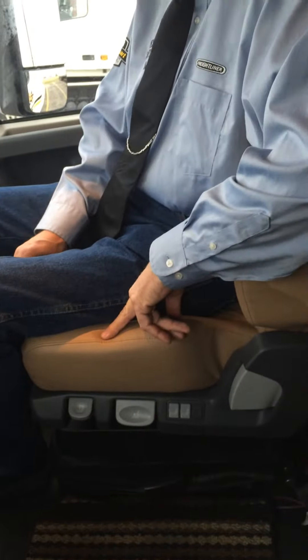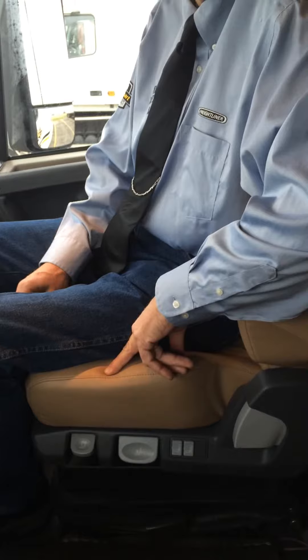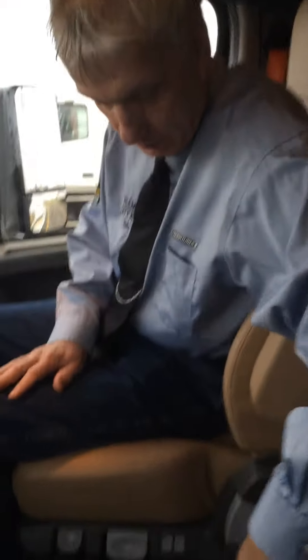There are a lot of buttons, knobs, and controls on these seats that a lot of folks don't know what they're for. We'll start right down here. I'm doing this inside because it's kind of chilly and there are a lot of trucks running around so it's pretty noisy. I am doing it in the passenger seat — the same controls are on the driver's seat.